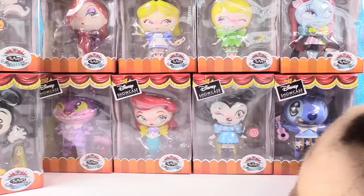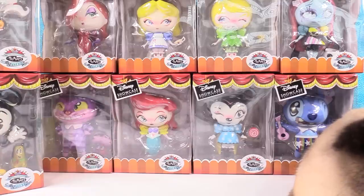Hey guys, it's Shannon and Paul. Today is a really fun and really big video. We have 10 of the amazing World of Miss Mindy vinyl figures. We want to thank the World of Miss Mindy for sending all 10 of these to show with you guys today.